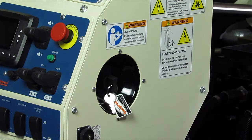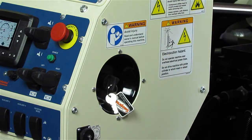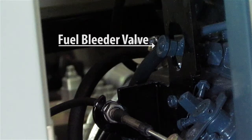The first step is to turn the key into the on position. There's no need to start the machine. The fuel bleeder valve is located on the operator side of the machine, just above the throttle cable.